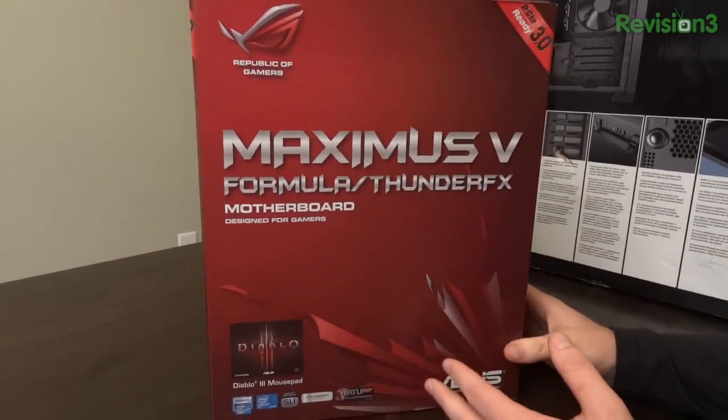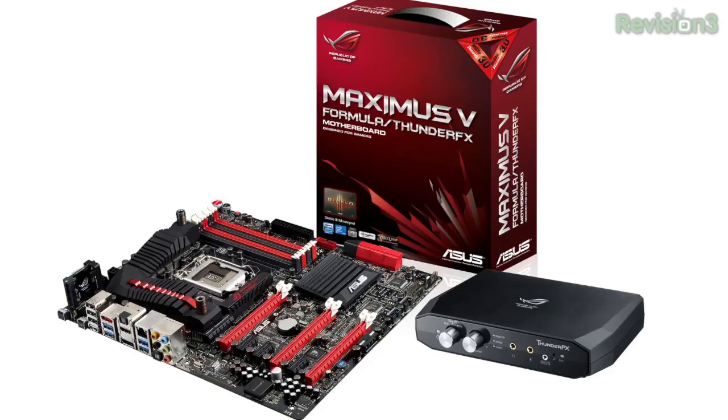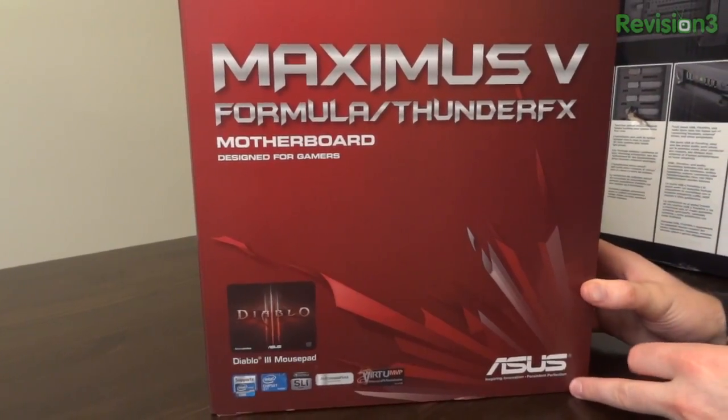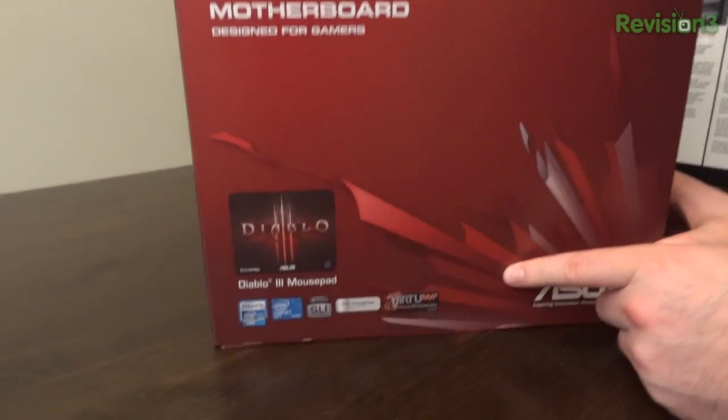That's the motherboard. This one here is the Maximus 5 Formula with Thunder FX. I'll tell you more about what that Thunder FX means in a quick second. This of course is from ASUS and it is part of their ROG Republic of Gamers lineup. You get a free Diablo 3 mousepad.